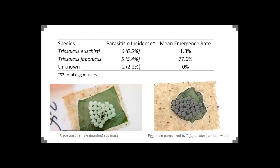Here's some data from one of my other objectives. Not from sticky cards — for this study we actually put out a bunch of egg masses, a total of 92, and left them out in the field where we knew there were some wasps, then picked them back up to see what was happening. Out of 92 egg masses, we saw about the same number of attempts to parasitize by Trisulcus eushisti and the Samurai wasp — six by Trisulcus eushisti and five by Trisulcus japonicus. So they're going after about the same amount of eggs.